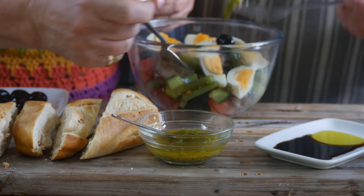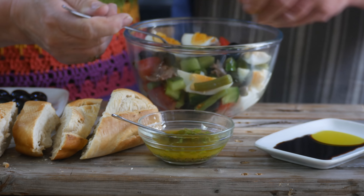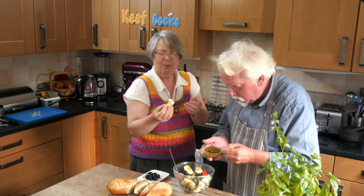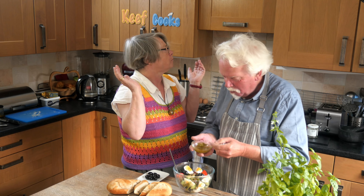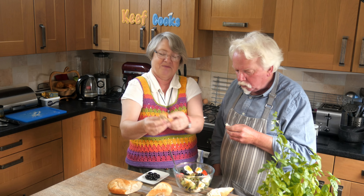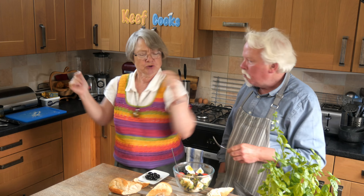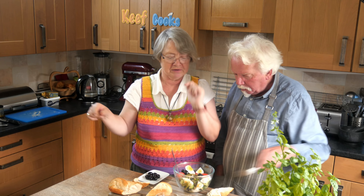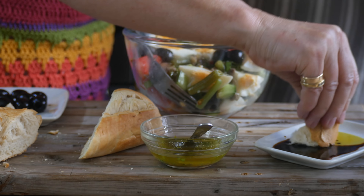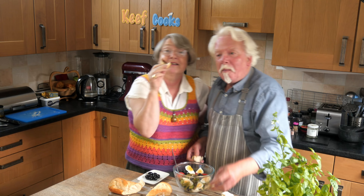Okay then, taste test time with Mrs Keith Cooks. Oh this looks nice. Is that olive oil and balsamic vinegar? And warm crusty bread. Made it myself, didn't I. There are worse things to come home to at the end of a long day. Nearly at the end of a long week, I think.